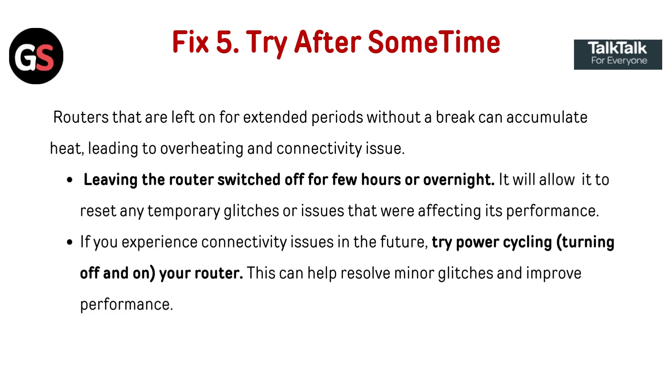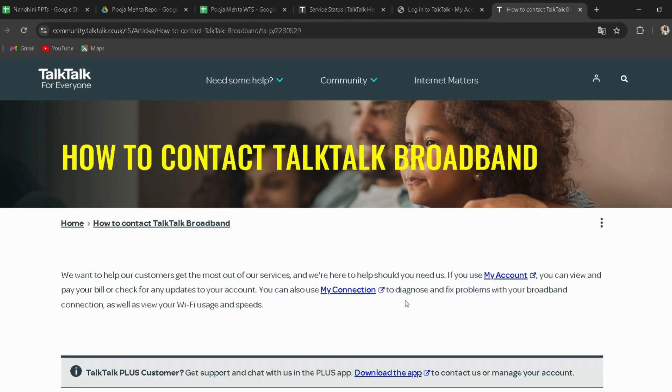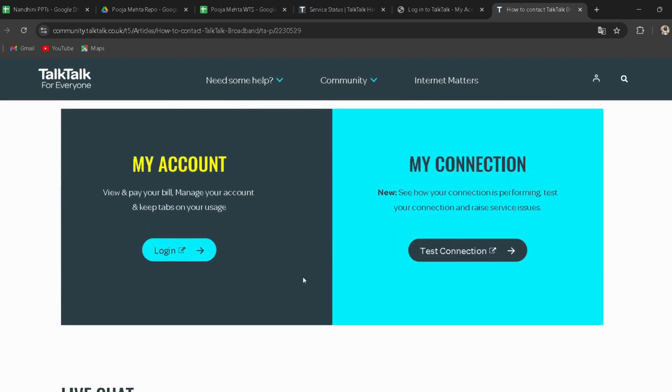Fix five: Try again after some time. Routers that are left on for extended periods without a break can accumulate heat, leading to overheating and connectivity issues. Leaving the router switched off for a few hours or overnight will allow it to reset any temporary glitches affecting its performance. In the future, try power cycling — turning the router off and on — to help resolve minor glitches and improve performance.